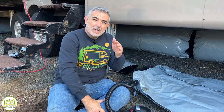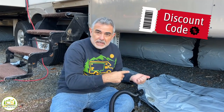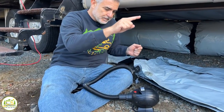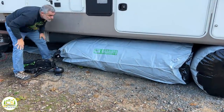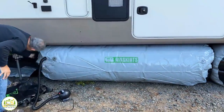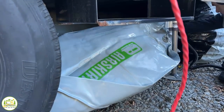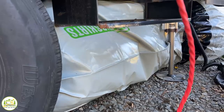Before I forget, stick around until the end of the video because we have a really great discount code that we can offer you if you're interested in air skirts. I'll go ahead and blow it up.